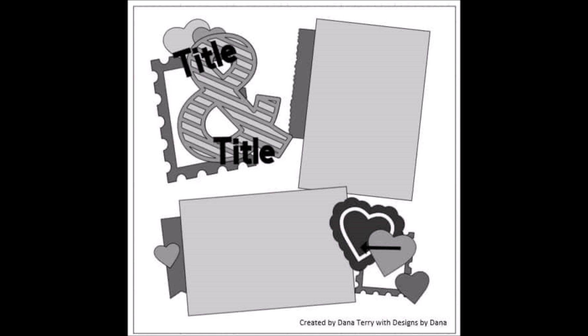So I put my photos down, my embellishment clusters down, and I pulled the mats for my photos from my scrap bin. And then I just pulled a random assortment of embellishments to use. I will show you those here in just a second.